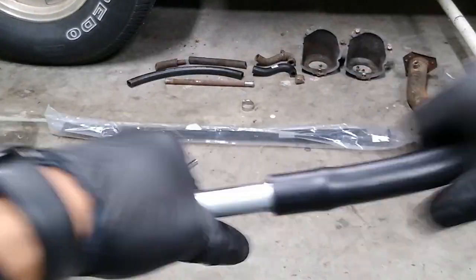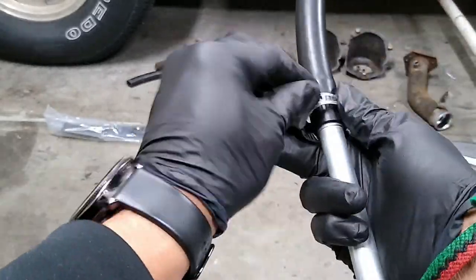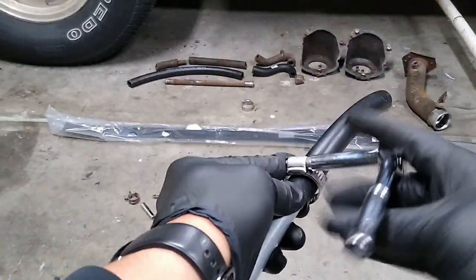I assembled the vent tube and the filler neck as much as I could before I got under the truck. This made it easier once it was time to put everything back together.